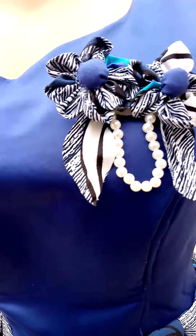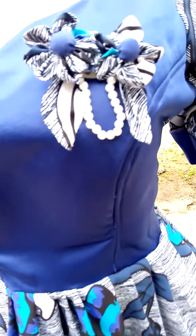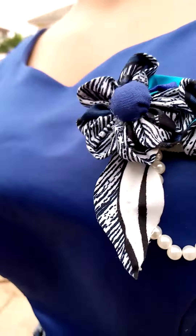Please subscribe to my YouTube channel, give me a thumbs up, and please put your comments in the comment box. I'll be showing you how I made this detachable rose in my next video. But this dress, you can see it has pockets on both sides.